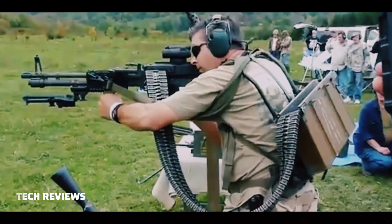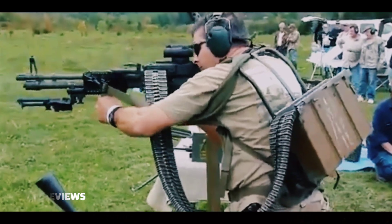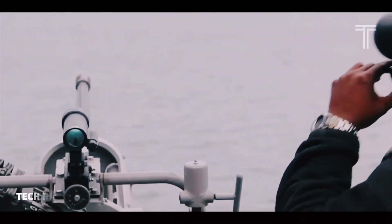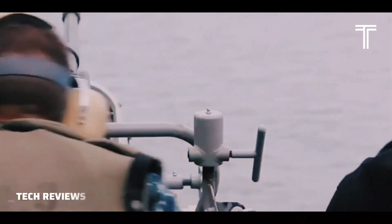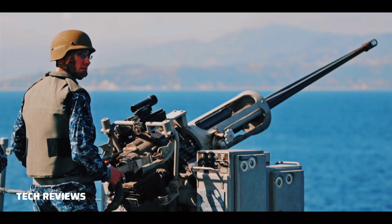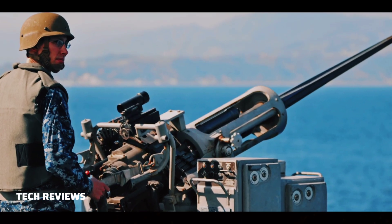and occupied built-up areas. The standard rate of fire is 200 rounds per minute. The weapon has an effective range of 2,000 meters depending on the type of ammunition used. With over 11,000 units sold worldwide, it is one of the most successful modern autocannons.